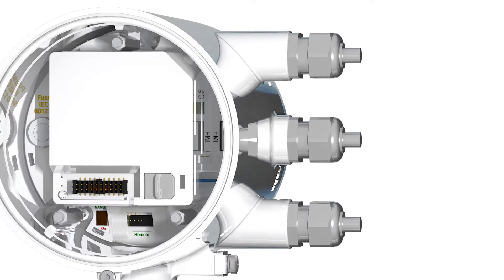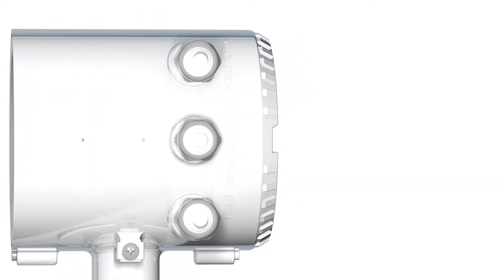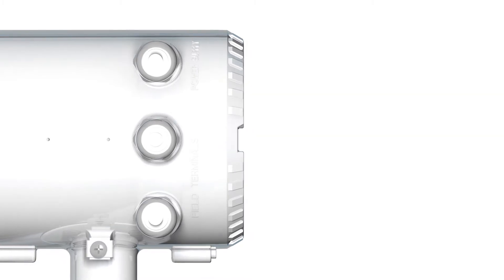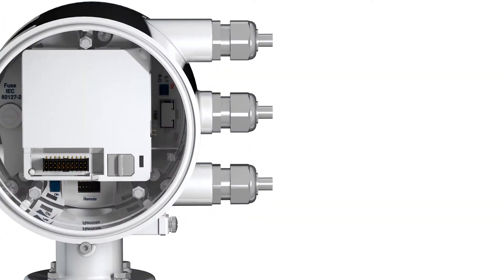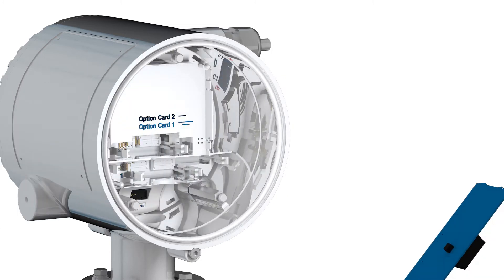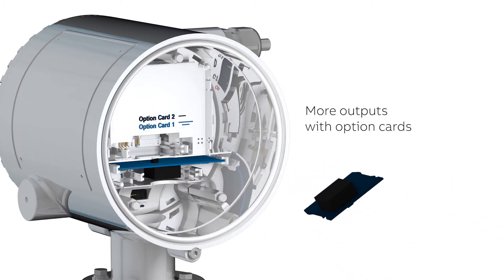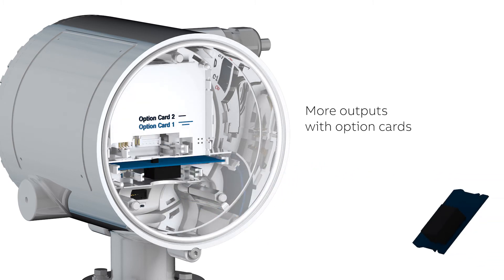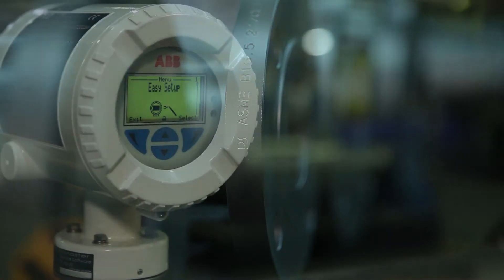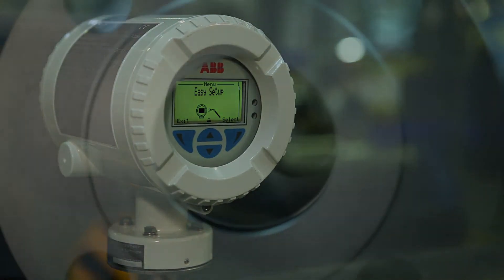The types of output can be selected from a wide variety and can be configured and combined flexibly. Option cards provide up to five outputs, and a 24-volt power supply output is available. For easy and flexible installations, an integral as well as a remote version is available.